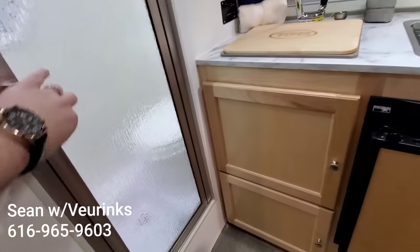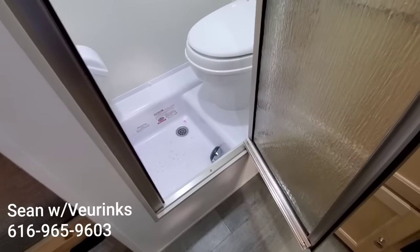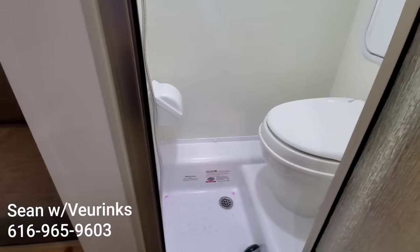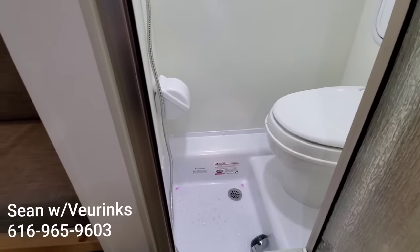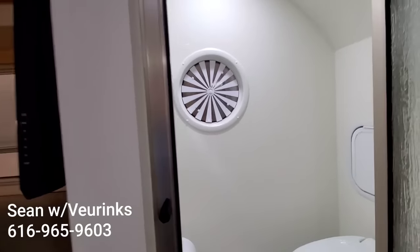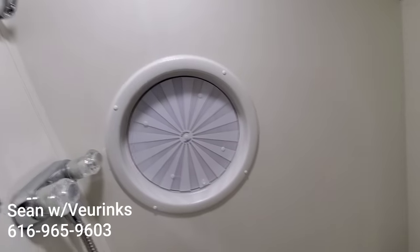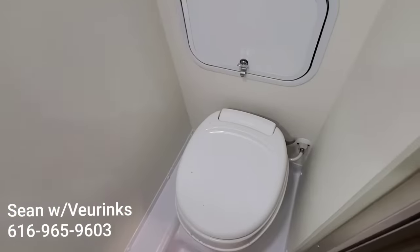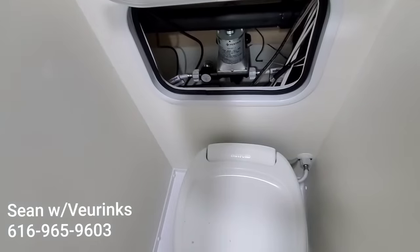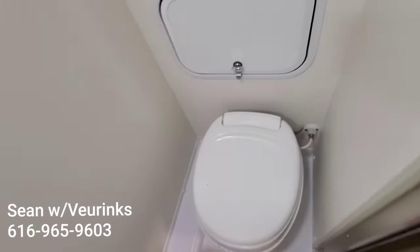This does feature the wet bath. My understanding is that on these campers, you can get this without the wet bath option, and that just gives you more cabinetry and counter space. They've got a little enclosure there for your toilet paper, which is nice so that it won't get wet while you're taking a shower. It does have the privacy porthole — you just take this, spin it, and then you have privacy. There's a little bit of storage back here, and there's access to your water pump. So that's pretty cool — nice, easy troubleshooting there.